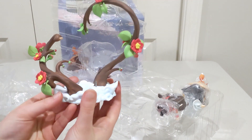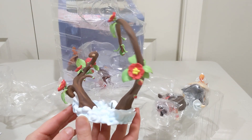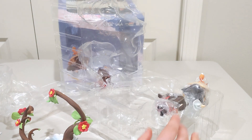Okay, this is the base. It's cool — it's like coming out of the clouds, which definitely gives it a feel of the heavens. I'll wait until it's all put together to say all my thoughts.